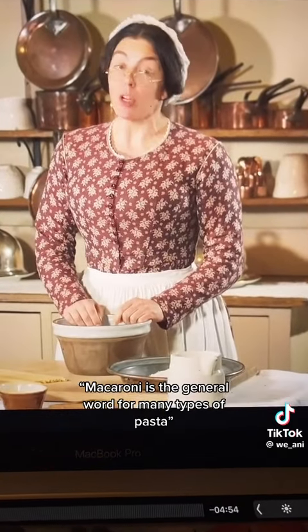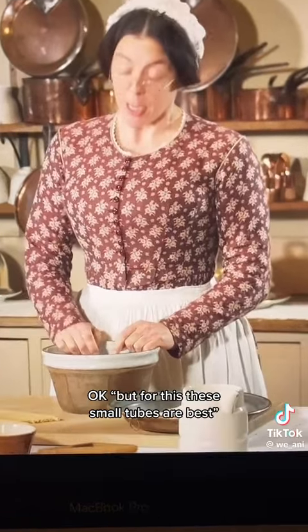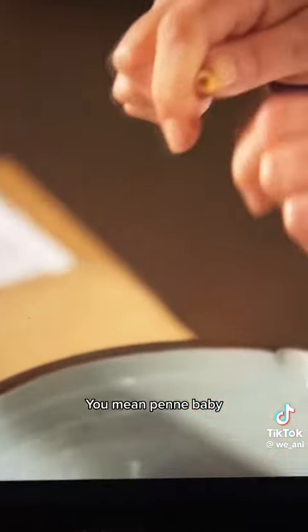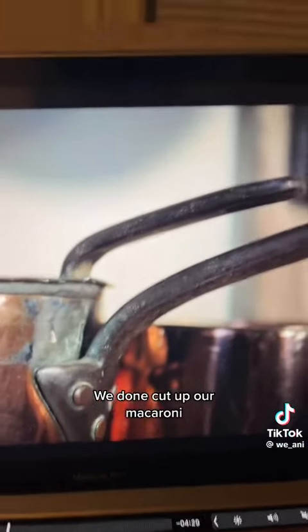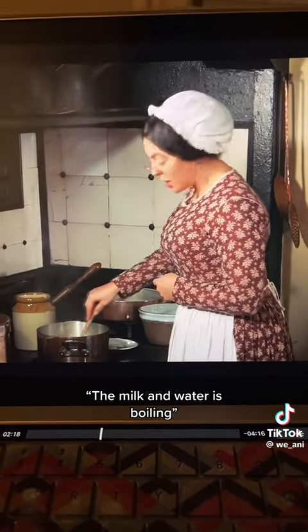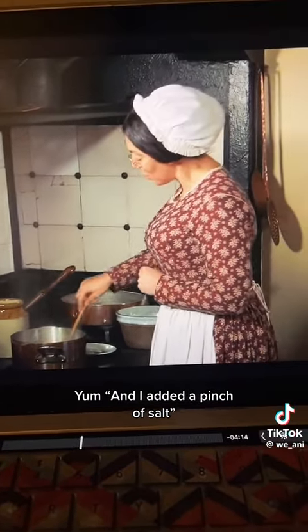Macaroni is the general word for many types of pasta, but for this, these small tubes are best. You mean penne, baby? We didn't cut up our macaroni, so now we about to put it in the milk. The milk and water is boiling, and I added a pinch of salt. I'll add my macaroni.